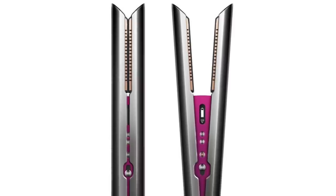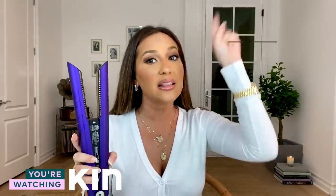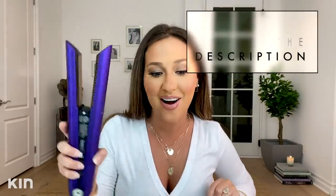I also love just the look of it — this one is the purple and black, and it is exclusive to Dyson.com. But it's also available in dark nickel and fuchsia. If you guys want to learn more about it, click the link in the description and it will take you to Dyson.com.